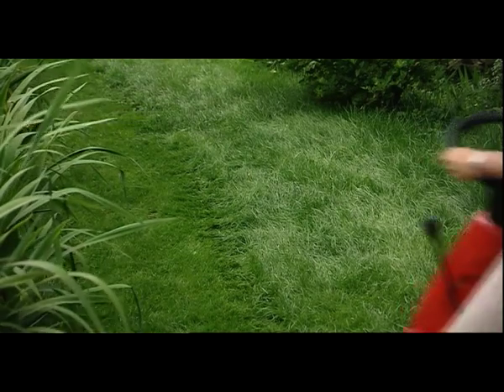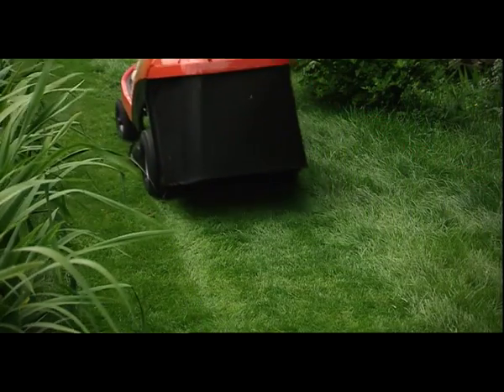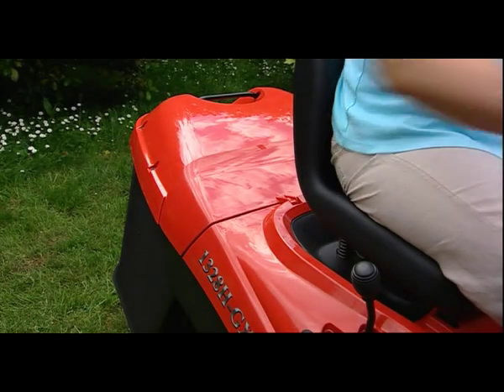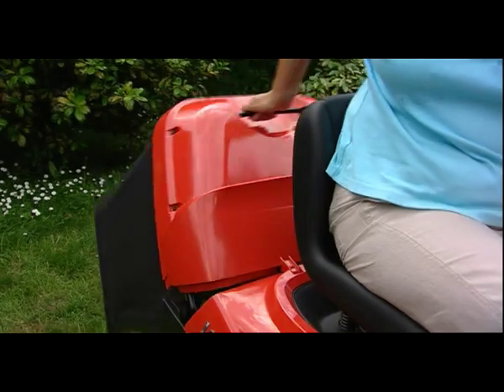The single blade cutter deck has a 71 centimetre working width and provides an excellent finish on all types of lawn. The collector can be emptied from the driving seat, or removed to tip the clippings into a trailer or an alternative disposal site.